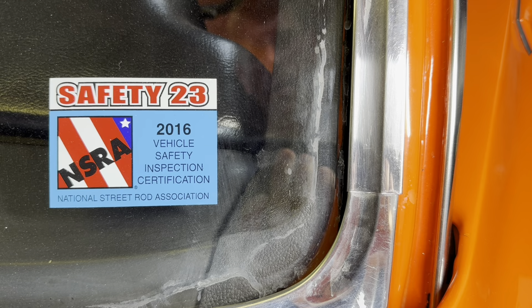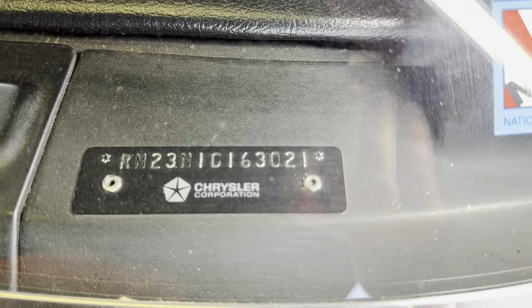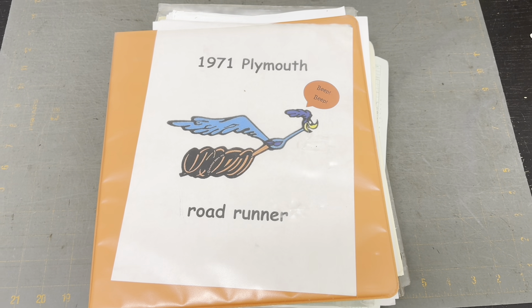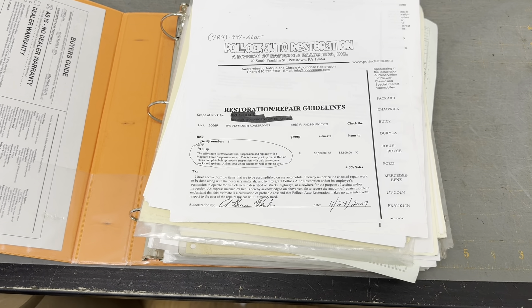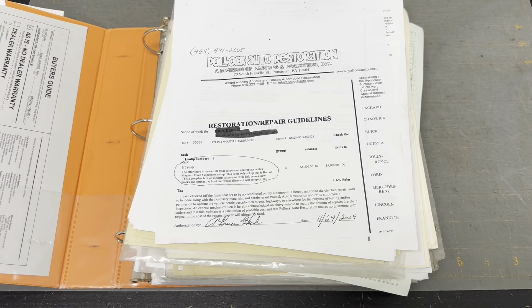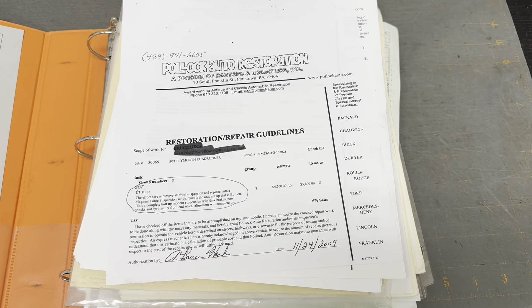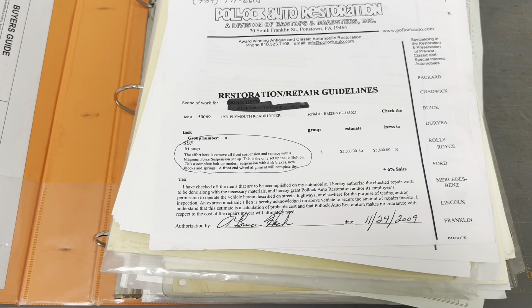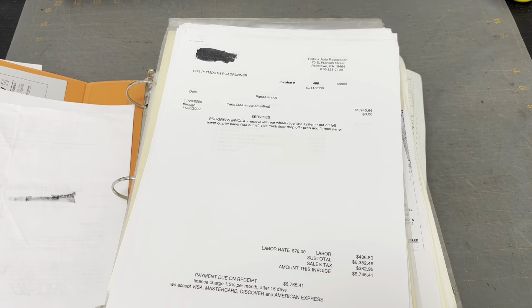There's a 2016 safety inspection from the NSRA - National Street Rod Association. There's the VIN, which matches the fender tags - all good there, matches the numbers on the bottom. Documentation is extremely important because it's basically the value of the car. Broadcast sheets, window stickers - it's really, really important. So there's the Magnum Force setup, which was done in 2009 for $5,500 in parts and about $1,000 labor to put it in.